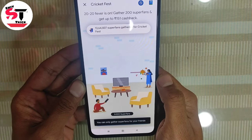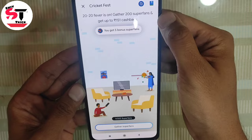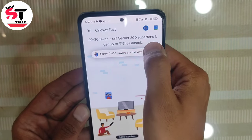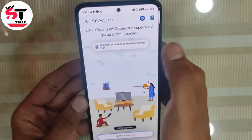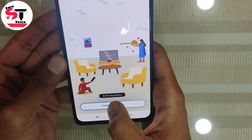If you open it, you will get 5 bonus super fans. You need to collect super fans — collect 200 super fans and you will get a scratch card worth up to 100 rupee cashback.